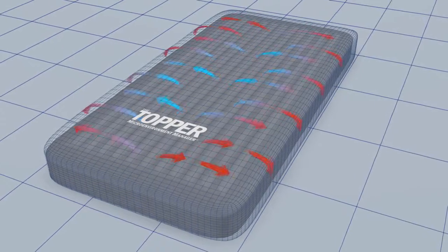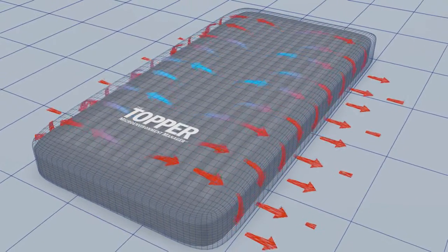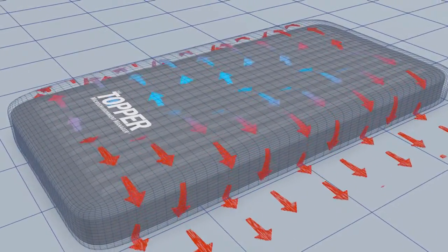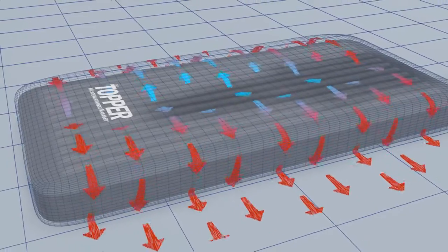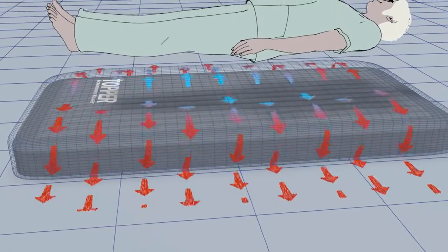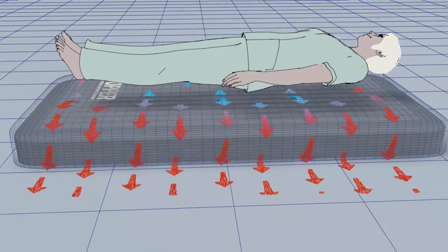The Topper creates a powerful, uninterrupted flow of air beneath the patient to help keep the skin cool, dry, and comfortable. Its multiple layers and the ultra-thin air cushion they form work together beneath the patient to help reduce pressure and friction.